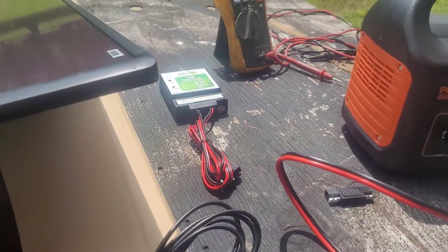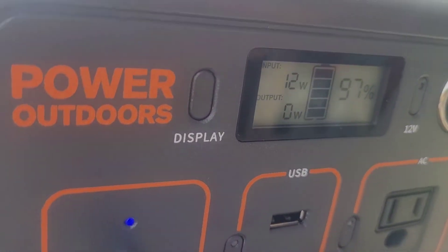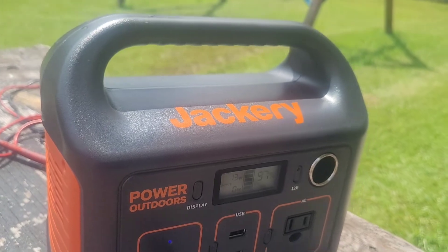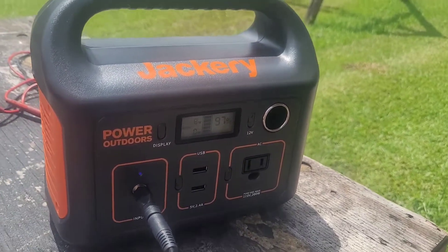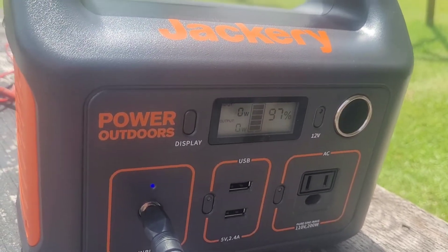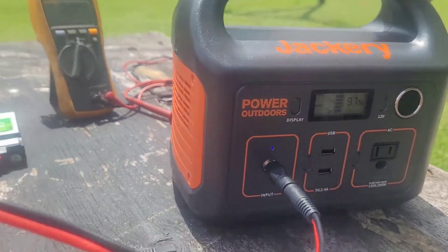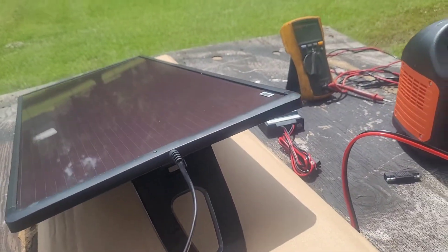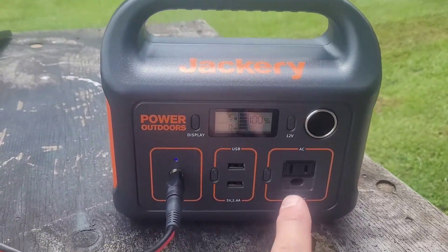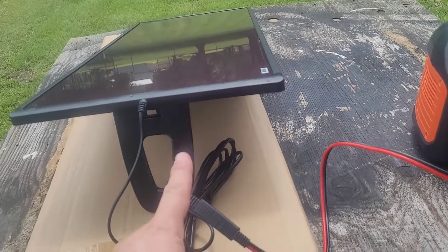As I adjust the solar panel, the wattage will go down — it went down to 12 watts, then 13 as I raise it. If I flip it sideways, it goes down to nothing. We'll let it sit just like that for now. Just after a few minutes, we are now back at 100% charge on the Jackery using this small 22-watt solar panel.